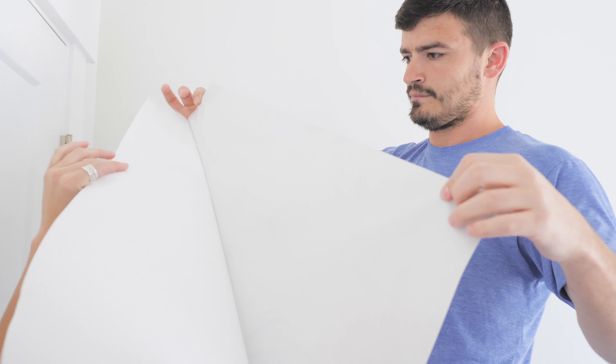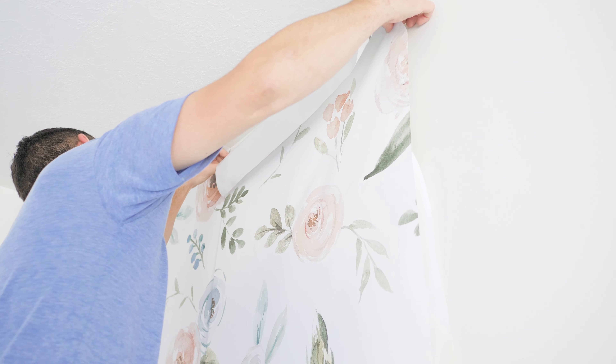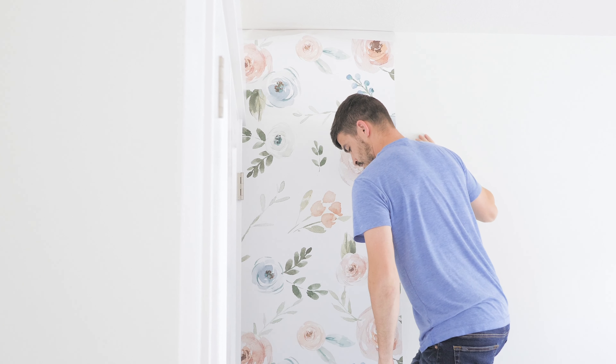Peel the paper backing down approximately 18 to 24 inches. Crease the paper backing to allow the paper to rest against the wall. Place the first panel in the furthest left corner on the wall.